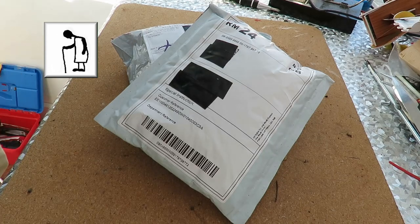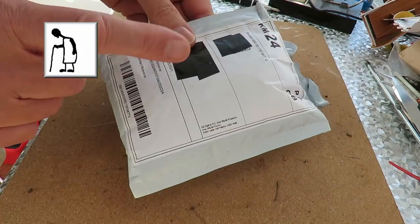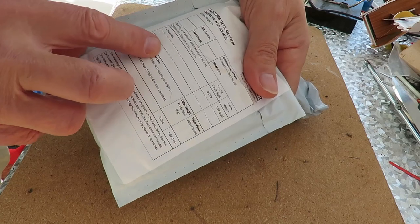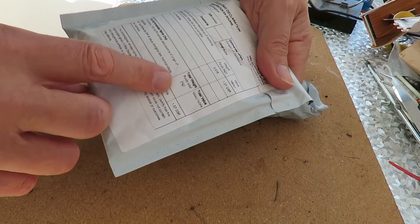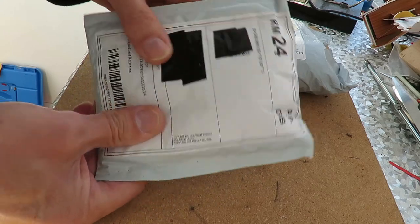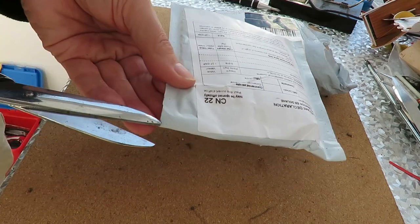Hi guys. The postman's been — two packages. This one has one module. £1.57. I'm pretty sure that this is a receiver — a Flysky receiver. One way to find out, isn't it?